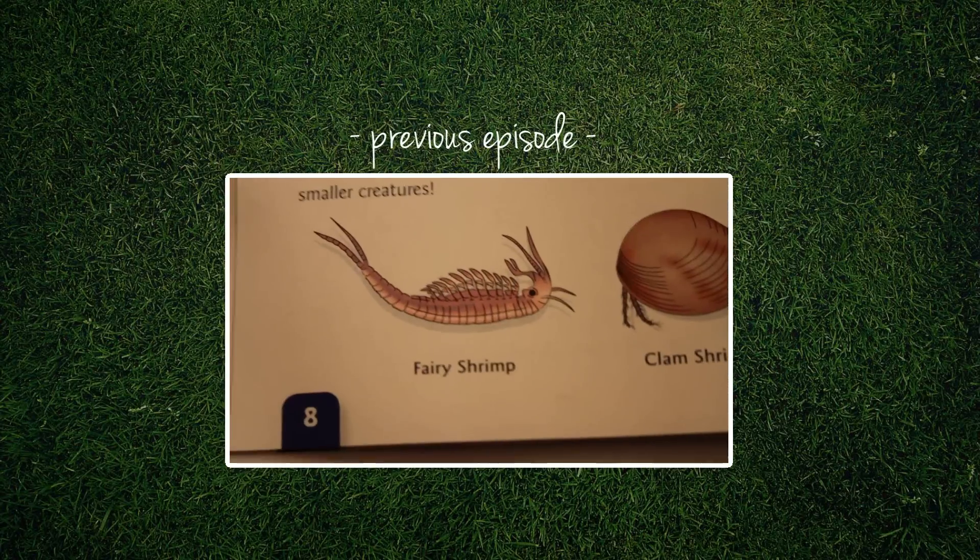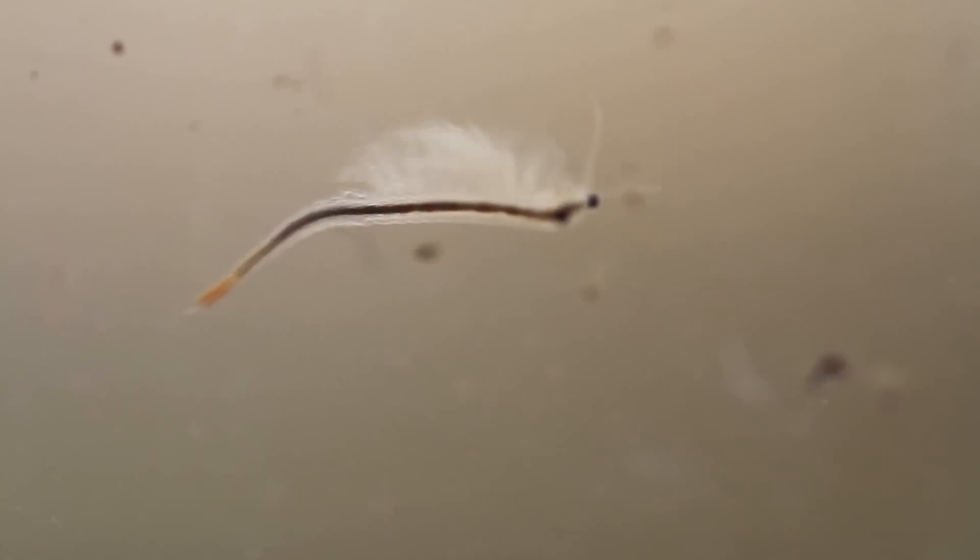Might not be a tri-op — he may be a fairy shrimp! Hi guys, welcome back to the next episode of Tri-Ops World. I'd like to start off with saying that I now know for sure that Alan and Mavis are most definitely fairy shrimp.